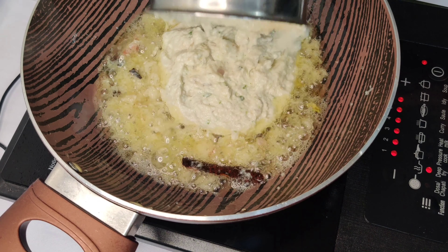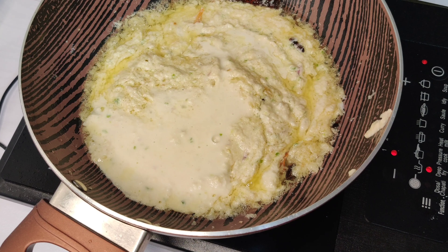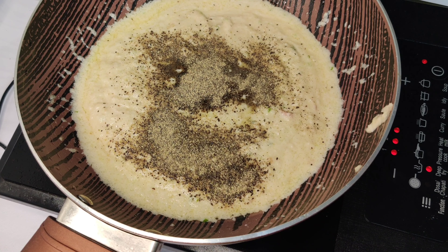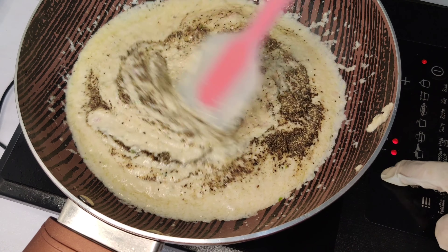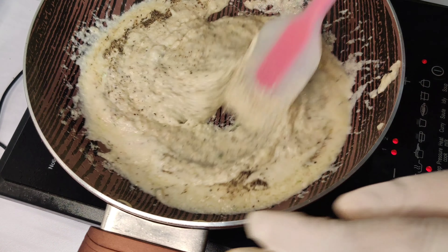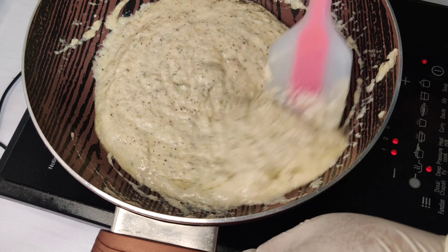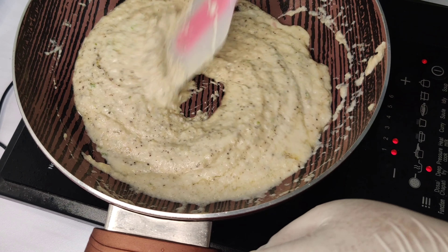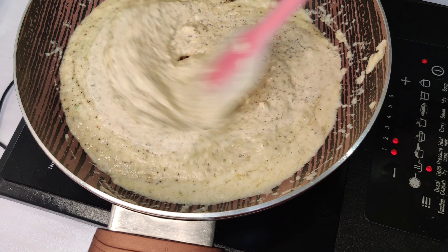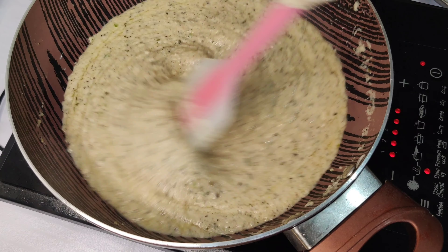I added the sautéed onion mixture into the grinder. Add some water to the jar and blend it. Now add 1 teaspoon of kali mirch (black pepper) into the gravy. Mix it slowly — going slow gives it a good texture and good taste. Add half a teaspoon of salt to taste. After 5 minutes, add the remaining masala. Then add the cream and cook for 10-12 minutes until the oil separates.